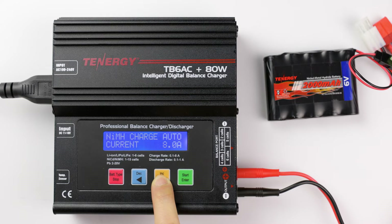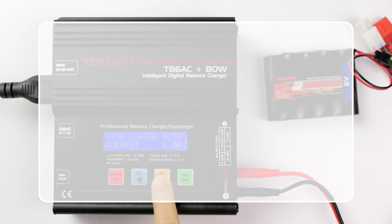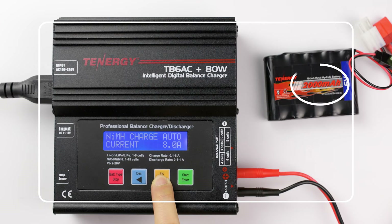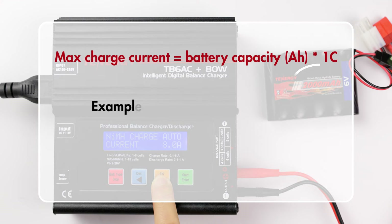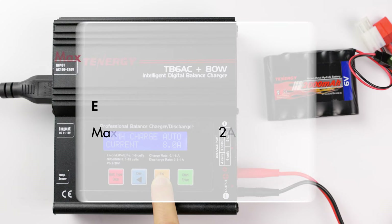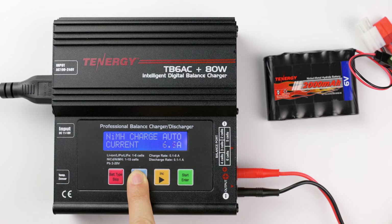To know which current to charge your battery at, you can follow this formula: max charge current is equal to battery capacity times 1C. This battery has a capacity of 2Ah, so the max charge current will be 2Ah multiplied by 1C, giving us 2A. Please note that constantly charging the battery at its maximum charge current will produce a lot of stress for the battery and even damage it. So I'll charge this one at 1A instead.